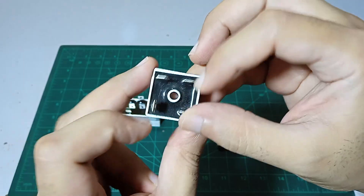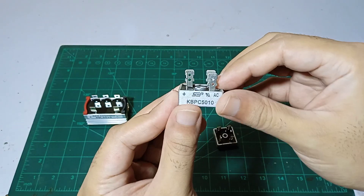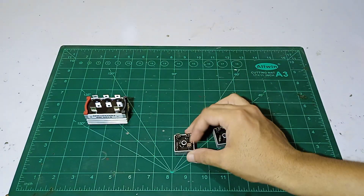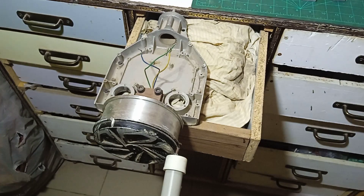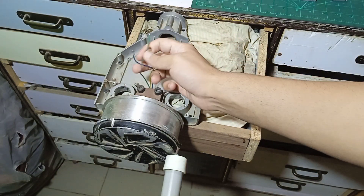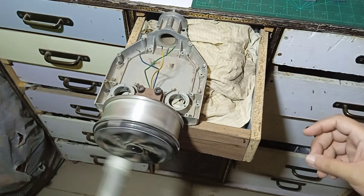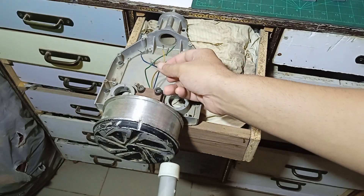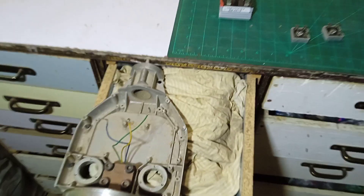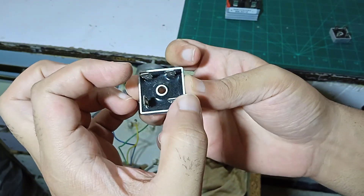First of all, we are going to connect only one rectifier and see how much voltage we get from it. We have this BLDC hub motor which has three wire outputs. We are connecting two of those three wires into our bridge rectifier — two wires connected on these input points here.